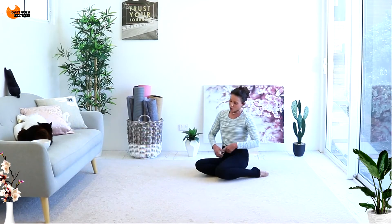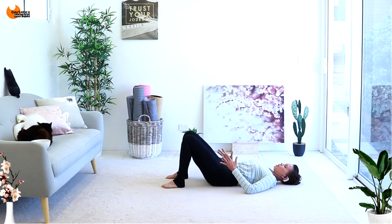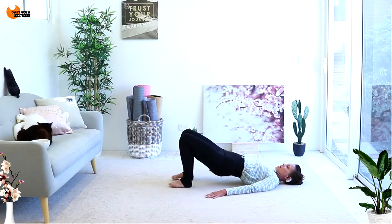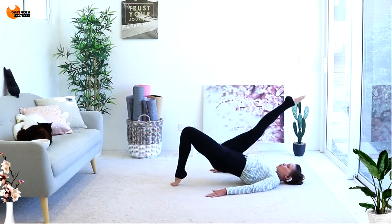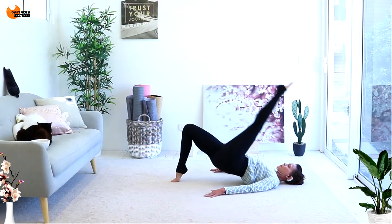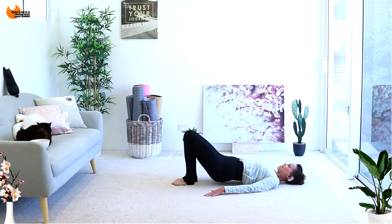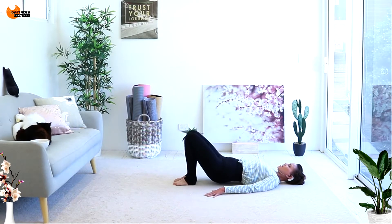Awesome job. We're going to come into a glute bridge exercise now, so lying all the way down on your back. Your tummy's in, your tailbone is going to be tucked, so your hip bones tuck towards your ribs, then you're going to lift up. You're going to squeeze your butt cheeks, hands can be by your side. I want you to come up onto your toe of the back foot, and as you do that, shoot the other leg towards you — so you're changing sides. Up on the toe, extend the other leg and bring it in towards you — so it's up and in.